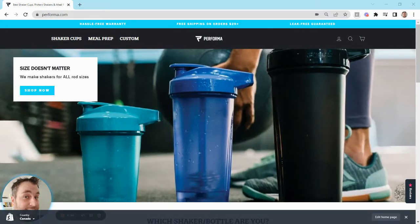Hello and thanks for joining me today. At Performa, not only do we do awesome designs for shaker cups and meal bags, but we also do custom for both of those. We can custom brand your logo for your business onto shaker cups or meal bags. We can do them for personal gifts and for promotional events. I just want to show you today how easy that is to do.